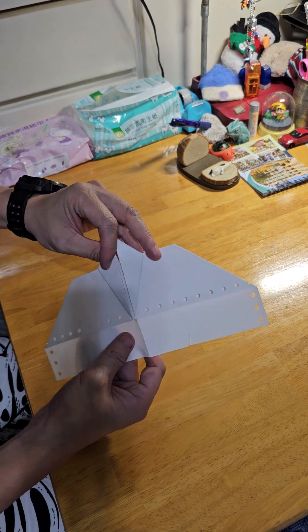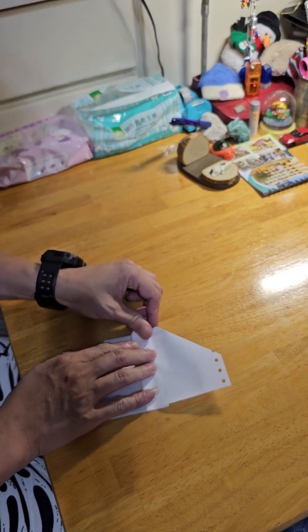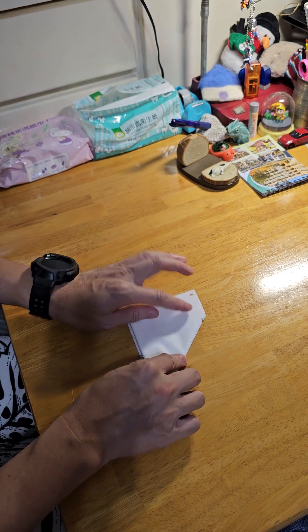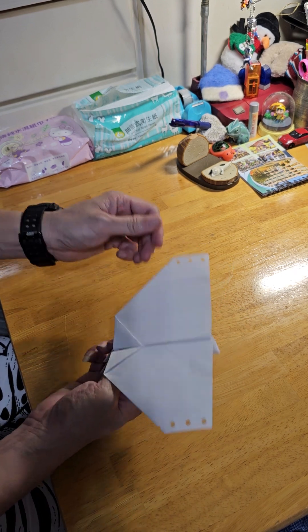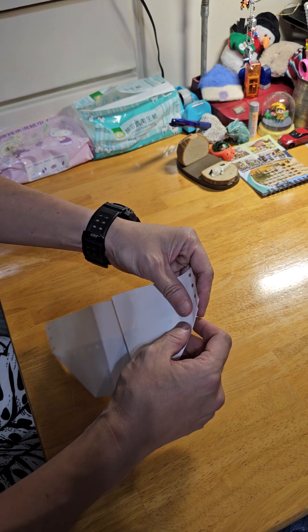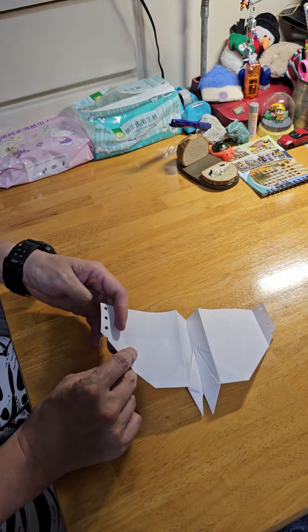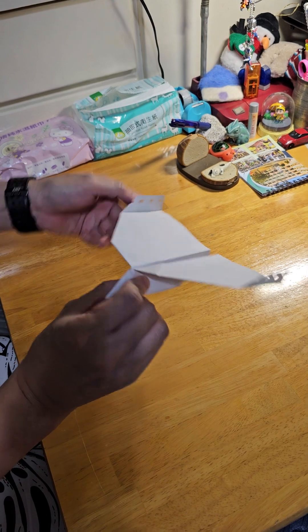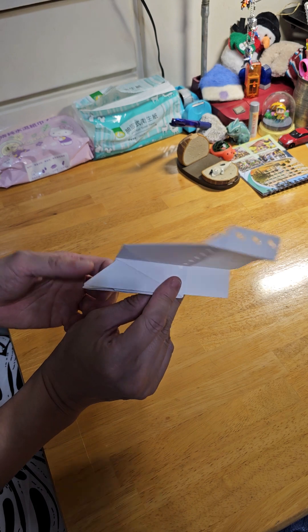This side is like this. The paper quality isn't great, but it should fly pretty well. You can fold up or fold down — either works. Fold it up once — whoosh!